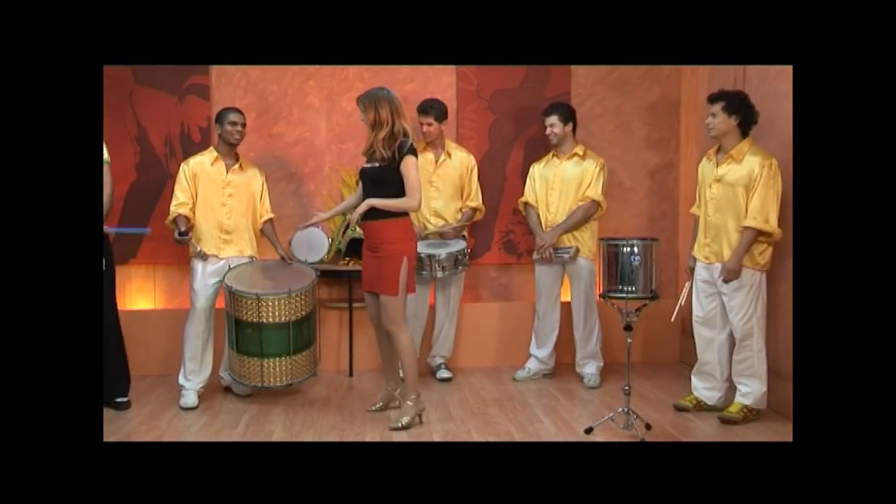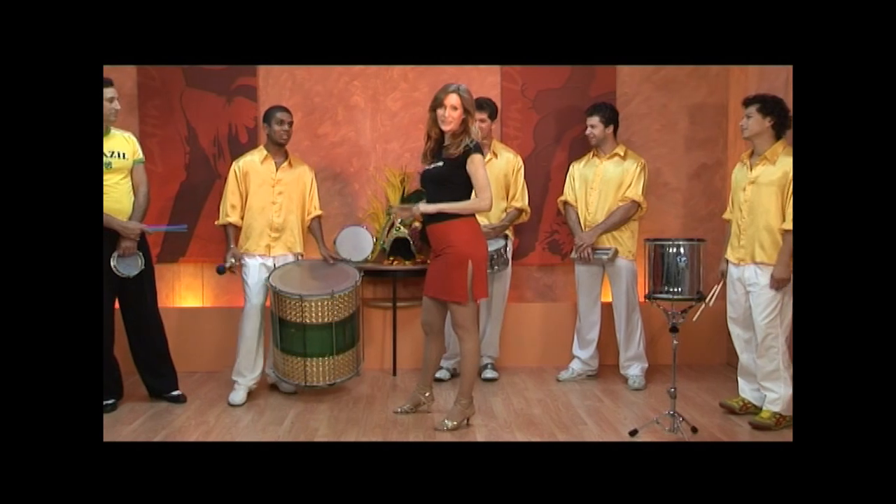And over here we have the surdo, and Leo is going to play a little rhythm. This is the bass drum.